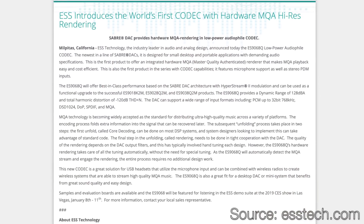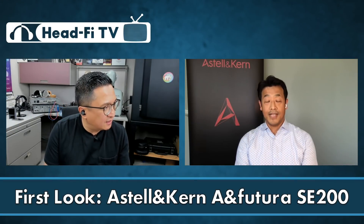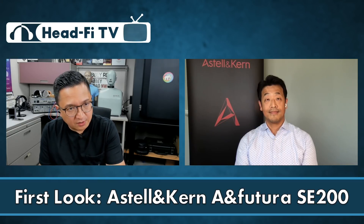The ESS 9068 is completely new to me — I wasn't even familiar there was a 9068. I knew the 9038, 9028, and 9018. I looked it up and found the 9068AS is the first low-power Sabre DAC with hardware MQA high-res rendering. That is correct, and listeners can take full advantage of MQA-treated music files as-is. And that hardware MQA rendering is also true of the AKM side.